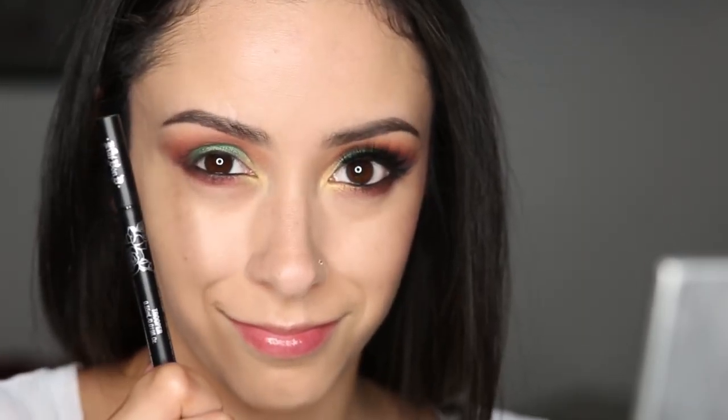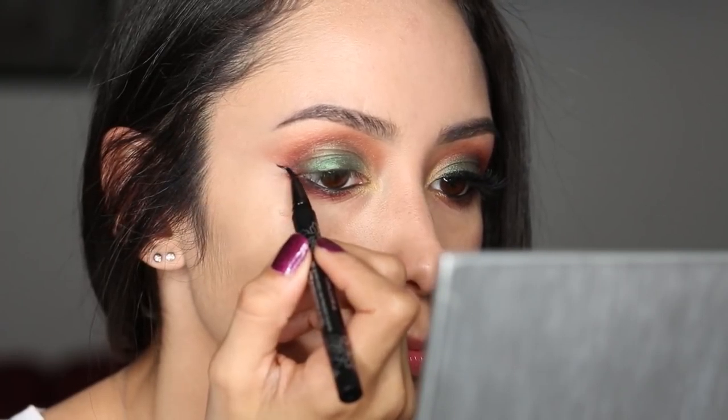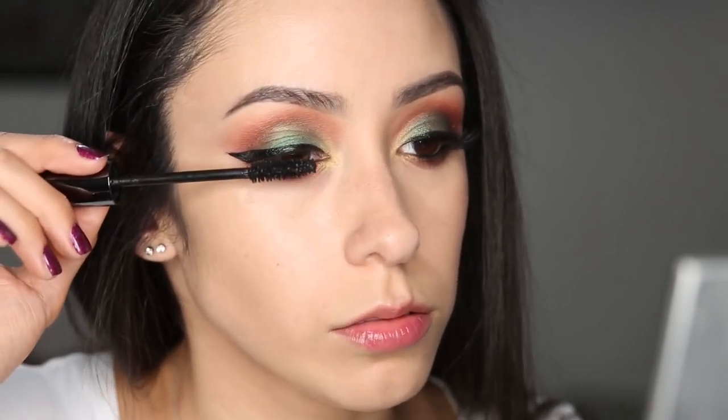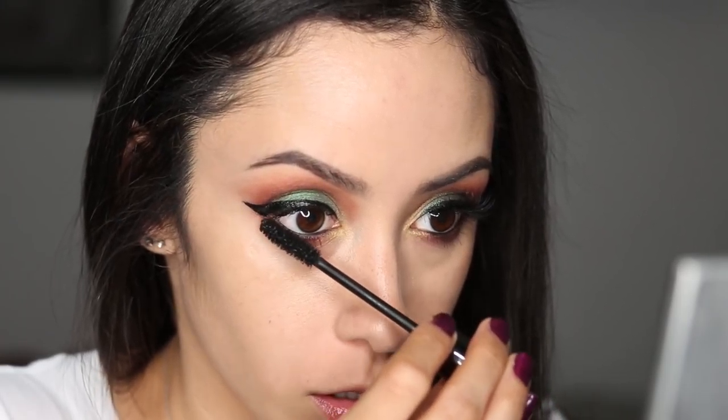And now I'm getting my tattoo liner by Kat Von D in the color Trooper, the black one, and I'm creating a dramatic wing there. I just got into my eye, so make sure you don't do that. So yeah, we're just winging it out a bit. And now I am going to curl my lashes and apply several coats of my Urban Decay Perversion Mascara to the top lashes and to the bottom lashes as well.